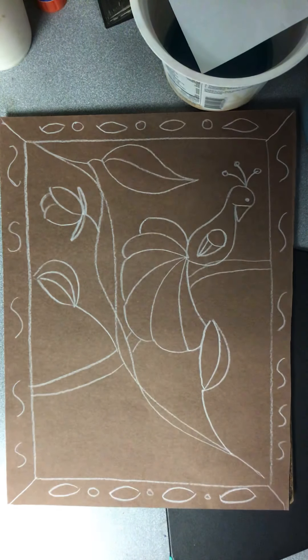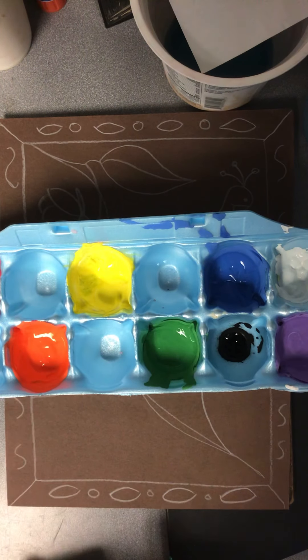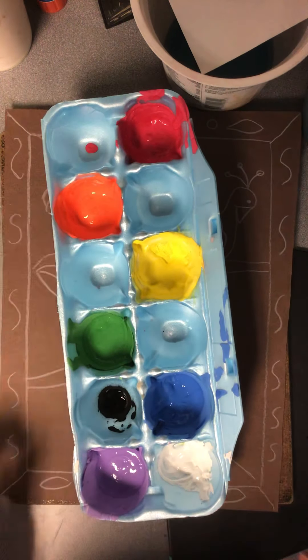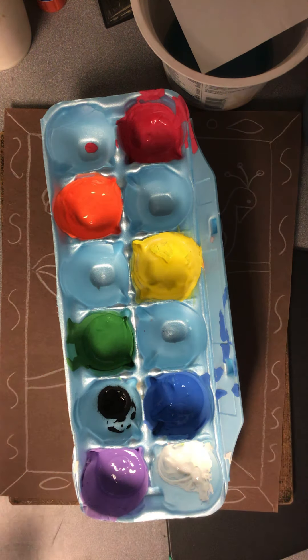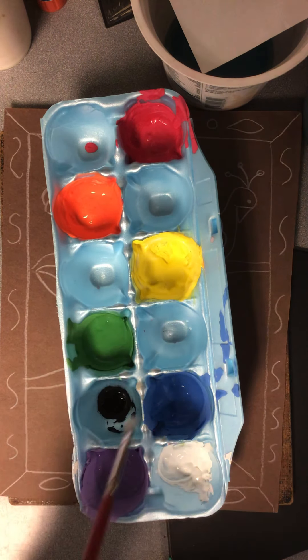But if you do have paint, we here at school are using tempera paints, and yes, this is an egg carton — I am a recycler as you guys know. So this is an egg carton and it has tempera paint in it. I did every color of the rainbow: red, orange, yellow, green, blue, purple. I also have black and white.